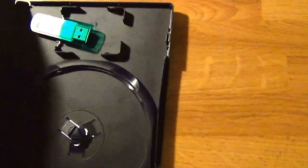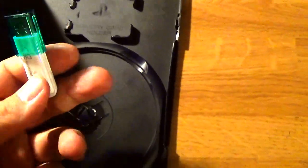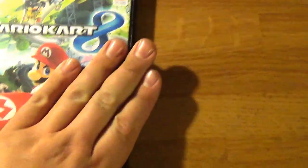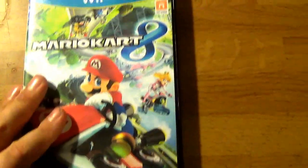Inside this box is a USB thumb drive — a cheap USB thumb drive that has the game installed onto it. This is a PS2 box, and this specific one fits in the little spot for the memory card. So I can just pop it in here, close it, and it fits in fine. It stays in place.